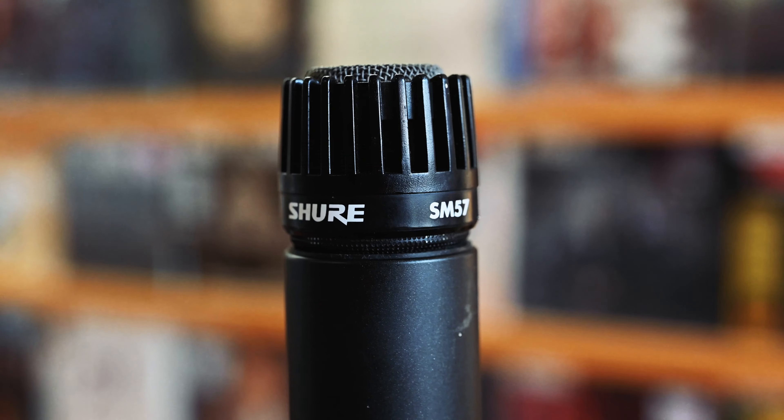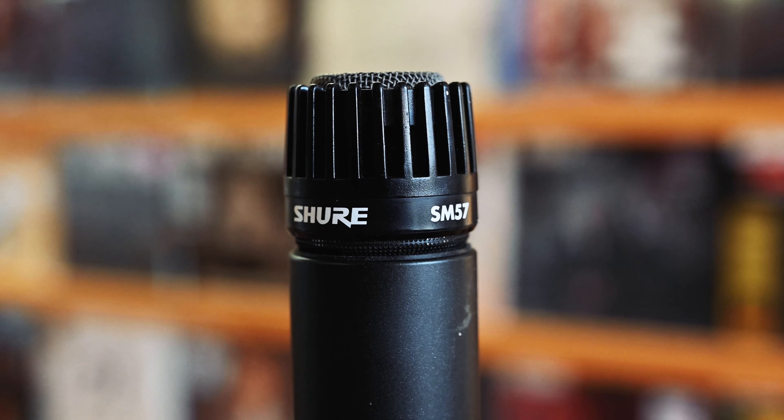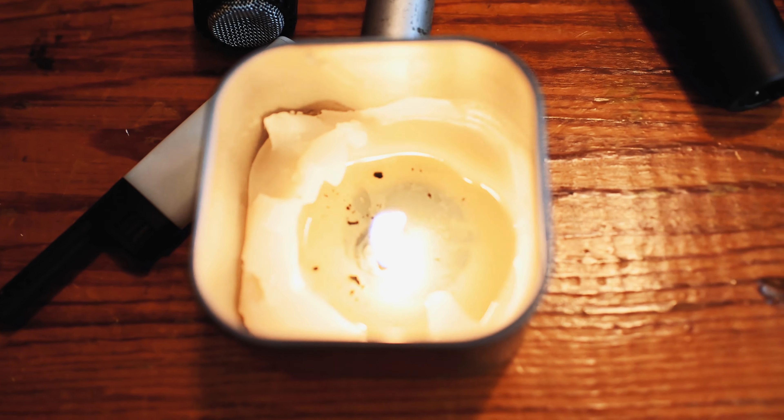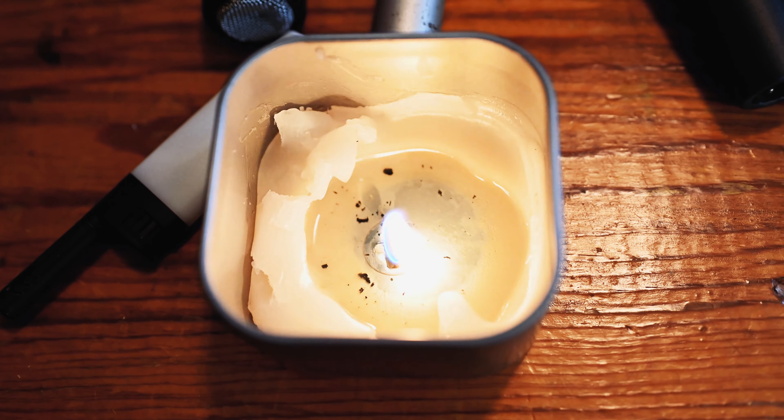The snare — 57. I think it was like in the middle of the kit basically, on top of the kick pointed at the side of the snare. That's what I normally do. We got Matt's guitar — also a 57.